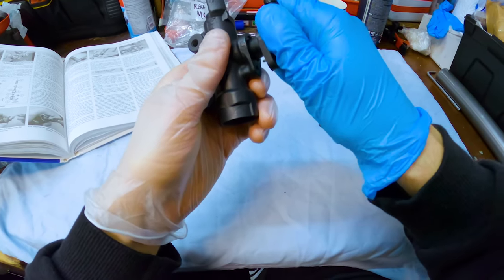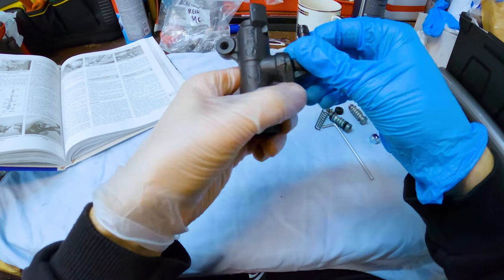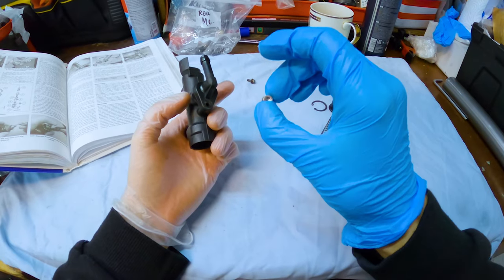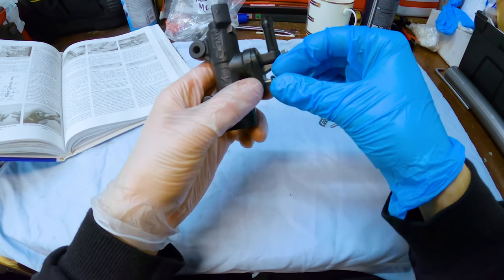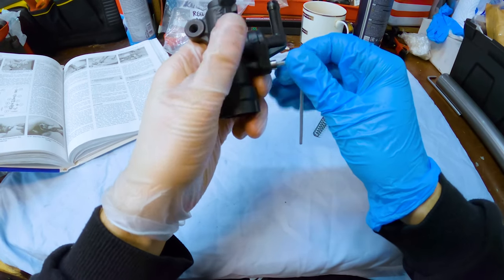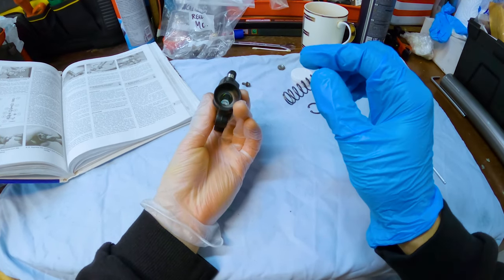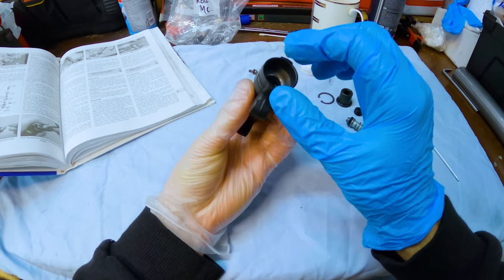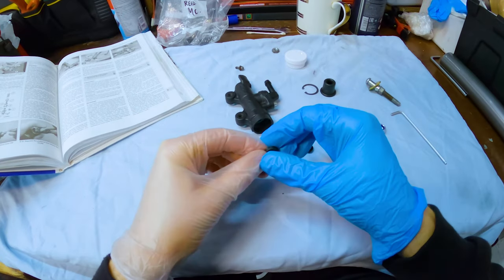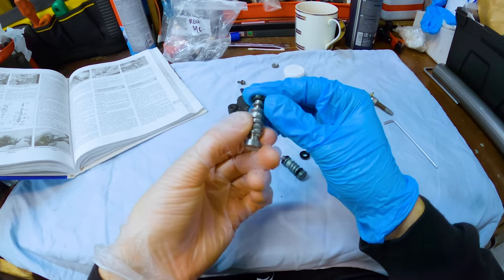I remember it being tight to get in and out. Actually, there we go — not too bad. I'm replacing that crusty looking bolt with just a stainless little one that I found. Next bit: I'll put in the springs — the fat end goes in first. And I need to get these bits onto here — the only way I could do this is literally just to prize that over the top.